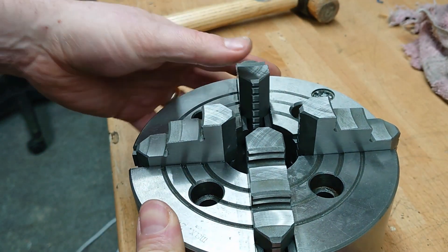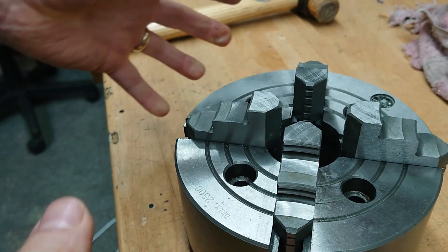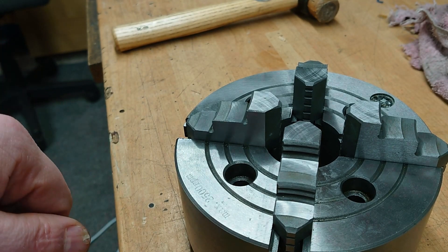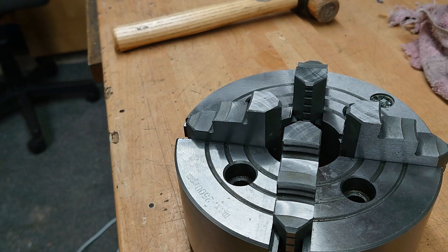So what I'm going to do now is just give it a final clean off - back into the paraffin, rinse it down basically, blow it off, and then we'll do reassembly.